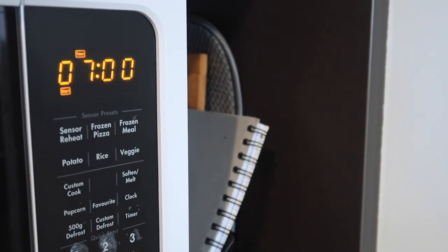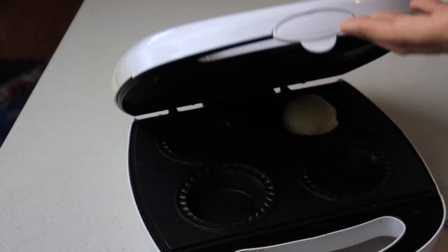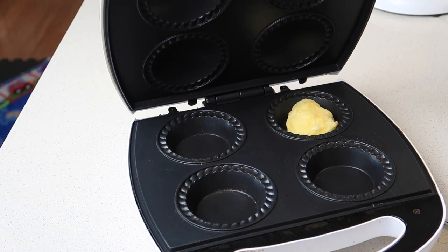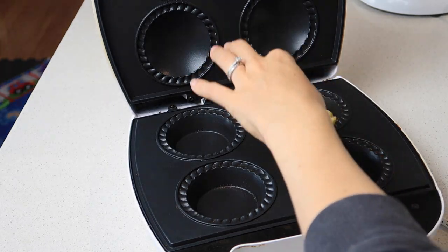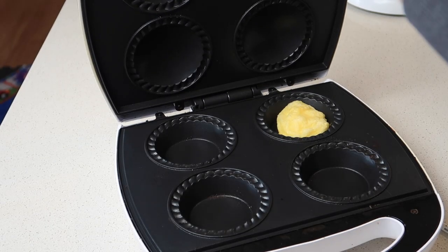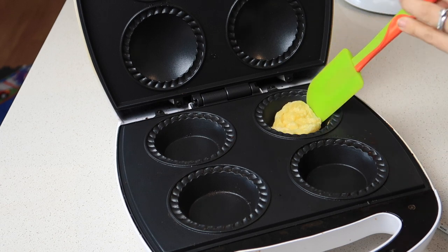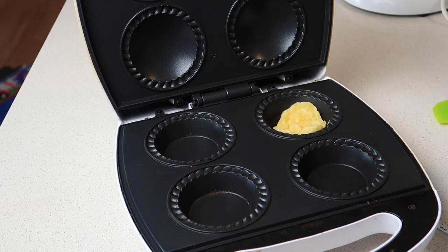I turned on the pie maker for seven minutes, and as you'll see here, as soon as I open it, it deflates. So I put it on for another two minutes and it was still deflating a bit - it wasn't holding its height. I didn't even bother flipping it over; I just closed it again and let it sit in the warm pie maker for three more minutes to see if that did anything.